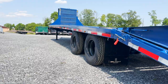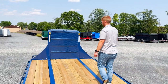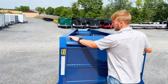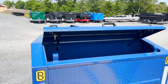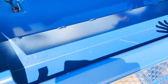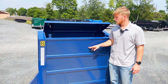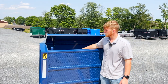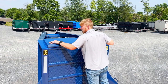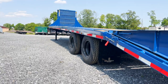Belmont doesn't get tired of adding toolboxes to their trailers. Up here at the top we have a nice integrated toolbox in the neck. You can use it for chains, binder straps, or you can opt for a winch — we can cut this piece out, integrate the winch and battery right into the gooseneck of the trailer, then close it up and lock it into place so that winch is secure.